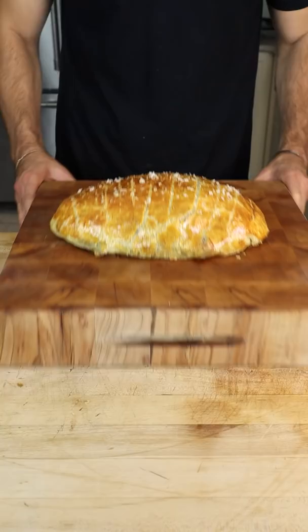Golden brown and a full Thanksgiving experience in every bite. Pulled at 150 Fahrenheit so you know it's juicy. The last time you'll be eating bland turkey breast.